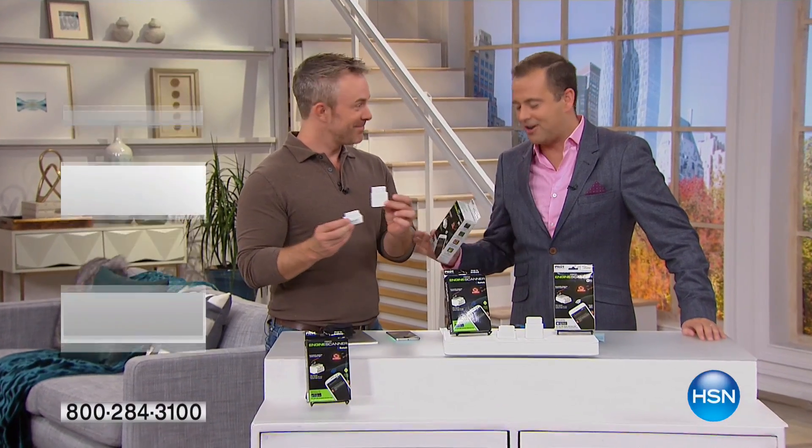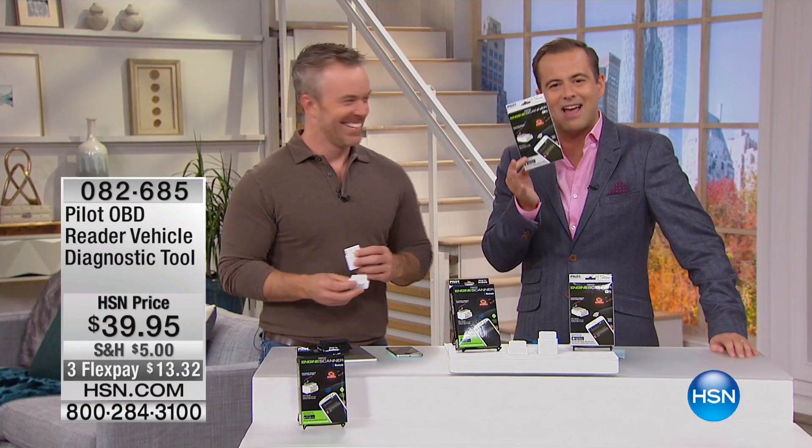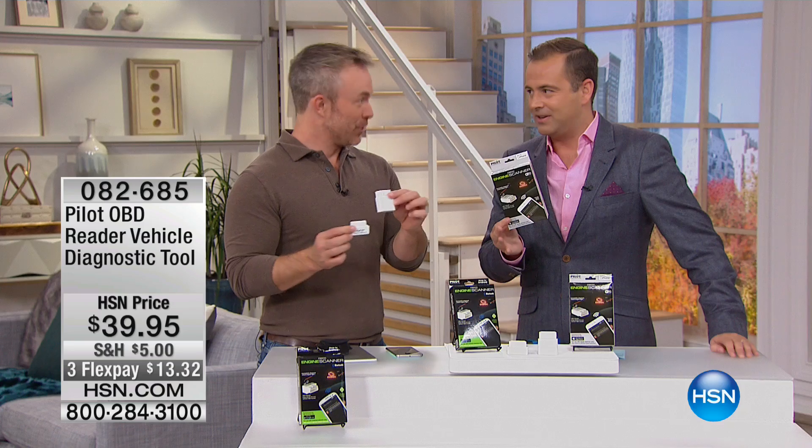New, fresh and exciting. No, not Bill Duggan — well, he is that as well — but also this next item. Bill, so good to see you. Good to see you.